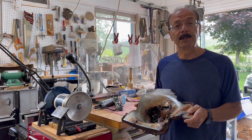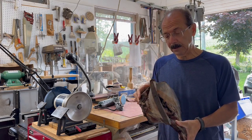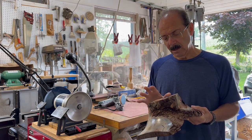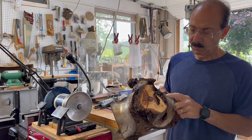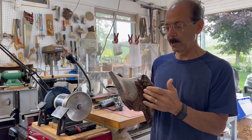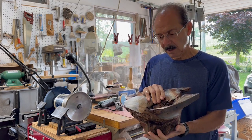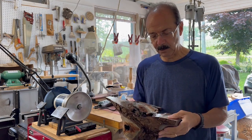Hi, I'm Frank and welcome to my woodturning channel. This week I'm going to try to take this piece that I turned quite some time ago and re-turn it in a whole different manner, because when I first did it there were quite a lot of punky areas and void areas that really made me leave the piece quite thick and heavy, and there are quite a lot of holes right through it, so I've never really been happy with the piece.